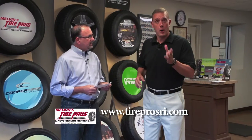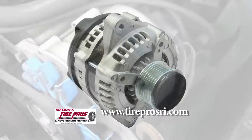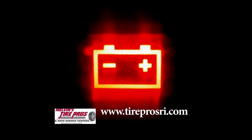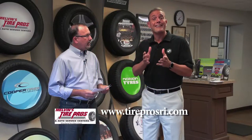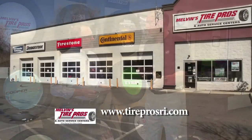The answer to that question is no. An alternator, being an electrical item, is kind of similar to a light bulb — one minute it works, the next minute it doesn't. In some cases, a battery light may come on in your dashboard, which is going to give you a warning or an indicator that you've got an issue. What I would recommend is this, particularly going into the cold weather.